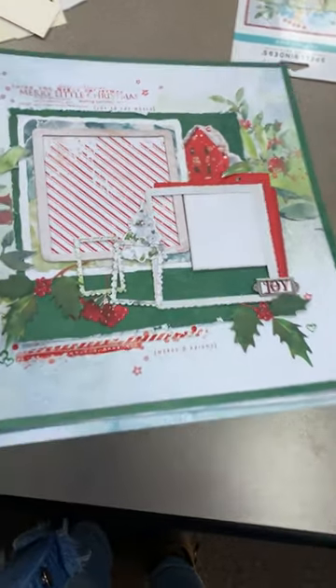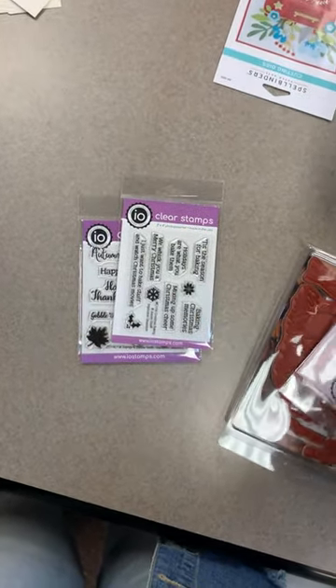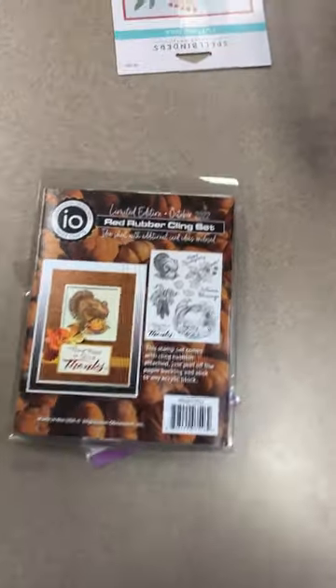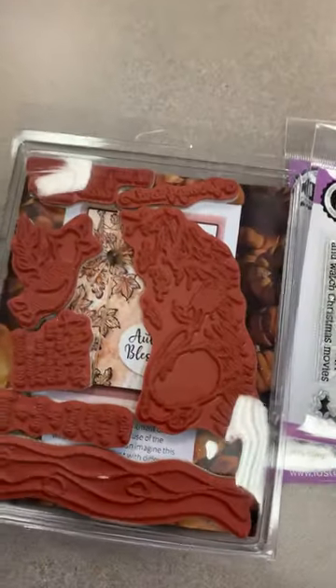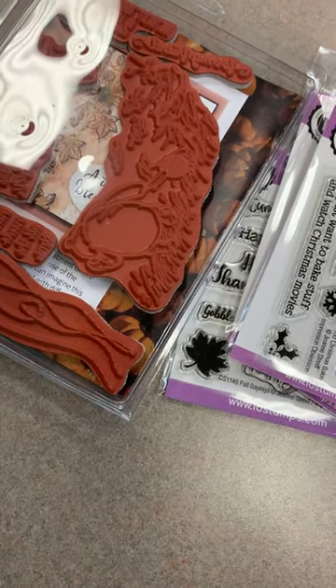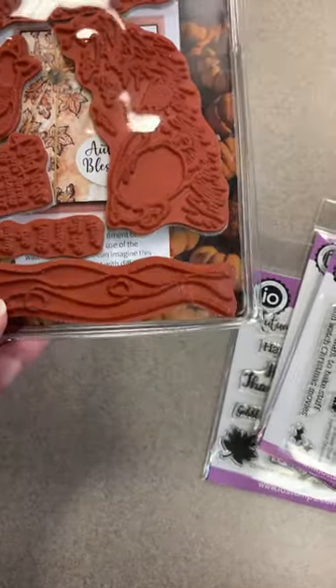That class kit is ready to go — that's what I worked on for my Make It Mondays at home. Next up, we got in an order from Impression Obsession. This is their limited edition stamp set — they're doing one new stamp set per month. Let me flip this over so you can see how big these are... oh no, this is the Winnie the Pooh one from last month.